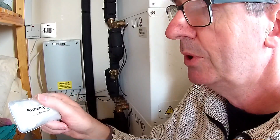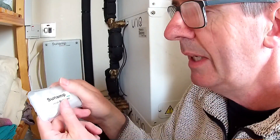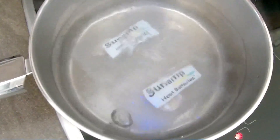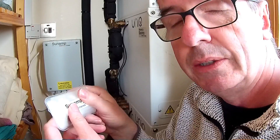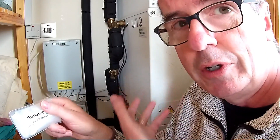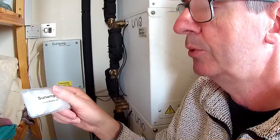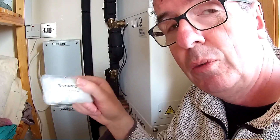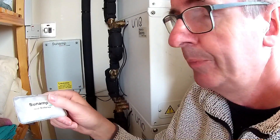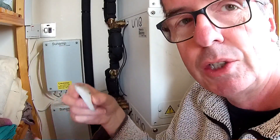That is basically what's going on in these boxes, and the Sunamp business developed a way of controlling that reaction. To turn this back into a liquid state, like any hand warmer, you put it in boiling water — which obviously requires energy — and that boiling water will return this solid back into a liquid state, ready for the next click of the metal tab. When it's activated and provided us with hot water, it needs re-energising again with some electricity, which comes off my solar panels.